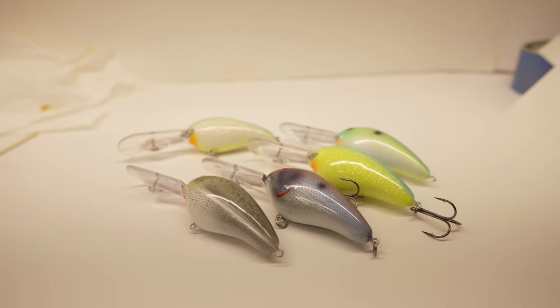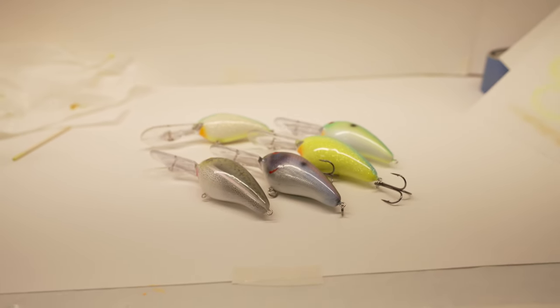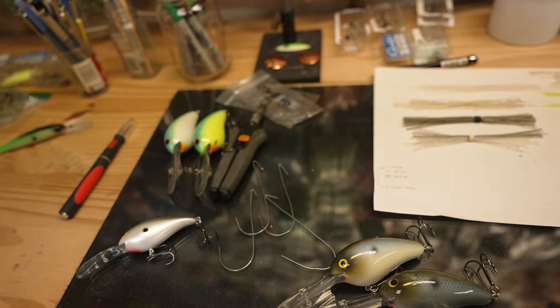I've been fishing Norman crankbaits most of my life. The DD-22 is one of my favorite offshore crankbaits. This lure dives to about 18 feet. This is important knowledge when painting them.